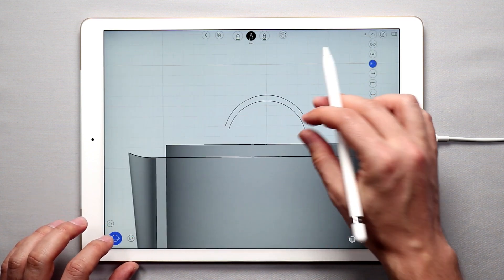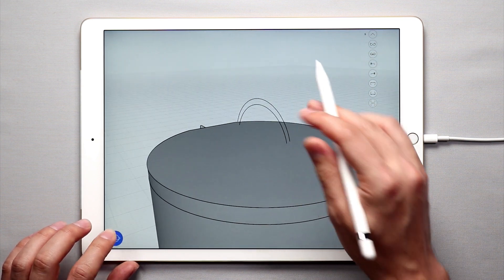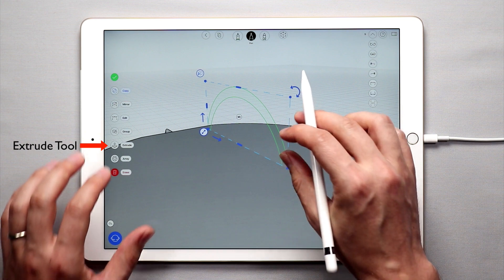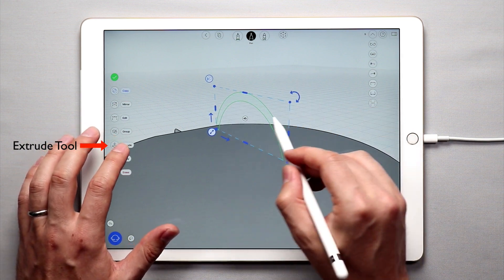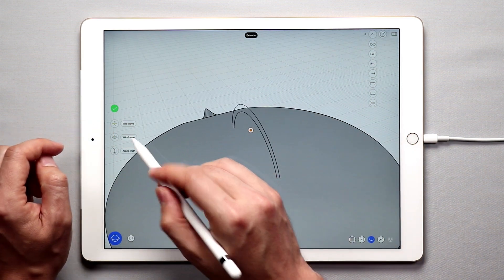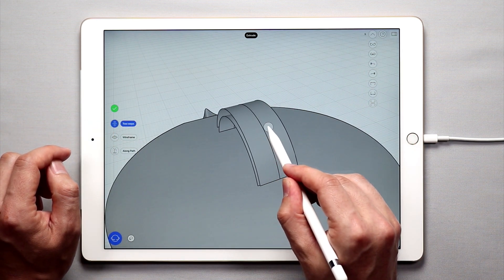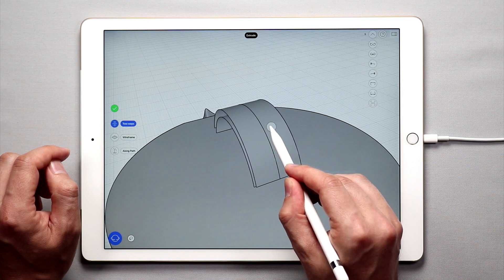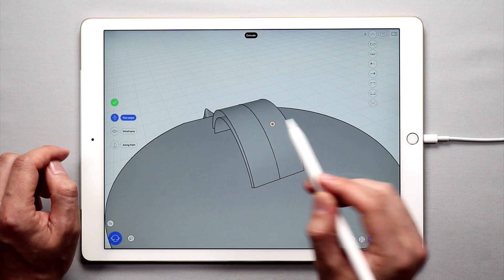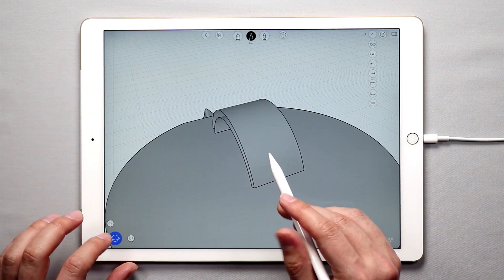Now since I drew this from the side view, these two arcs are in the center, and what I actually want to do is simply create a two-way extrusion. So I'm going to select both of them, then tap extrude and make sure to tap two ways. Once I do this, I'll create a two-way extrusion. When I'm done, tap the green check mark.